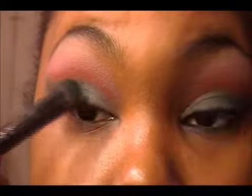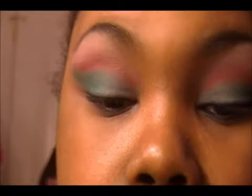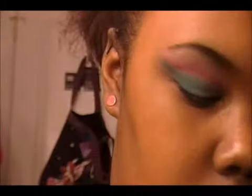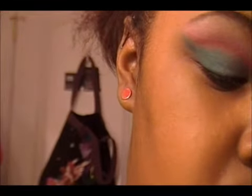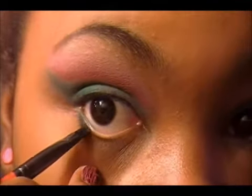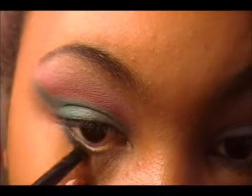And then I'm going to take some more of the teal and place it over. And I'm going to take the dark green on a flat definer brush — this one's from Smashbox — and I'm going to spritz it with my charged water from MAC. Because if you try to use MAC shadows wet, you will ruin them, so that's why I'm using these for now. And I'm just going to line my lower lash line like this.